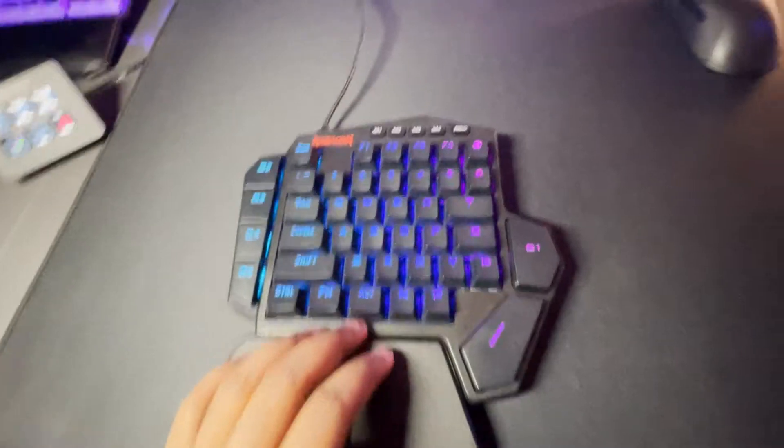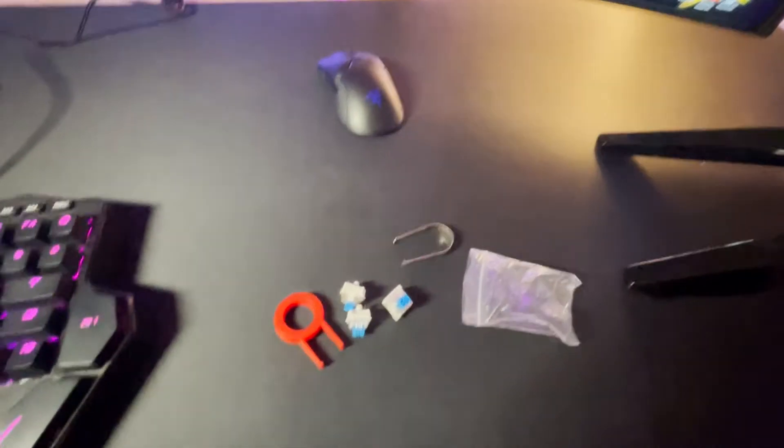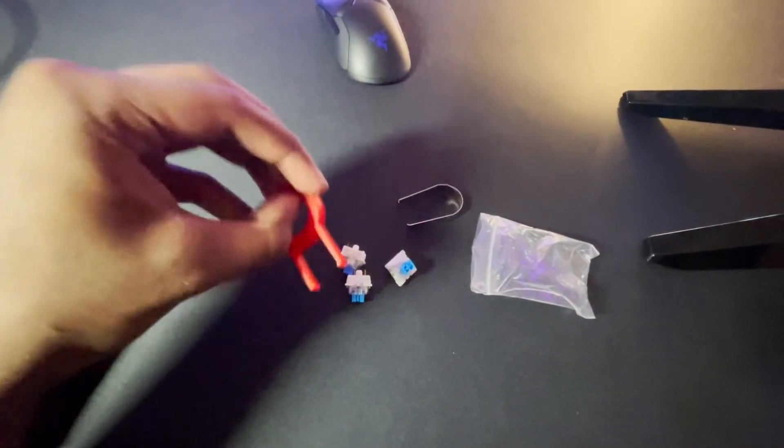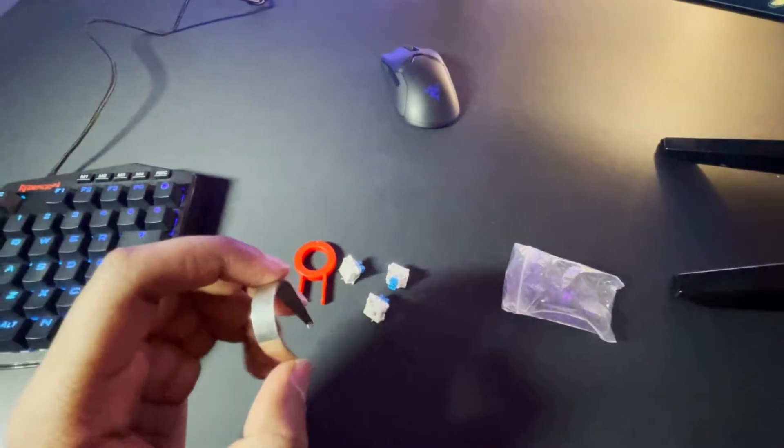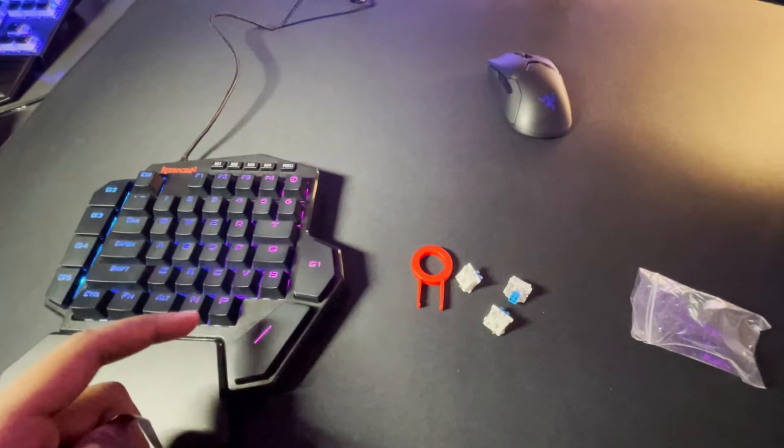Packaged with the keyboard you do get a key switch puller and some extra blue switches — I believe these are auto blues, obviously clicky. You also get switch pullers because this is hot swappable, which is nice if you want to put different switches in.